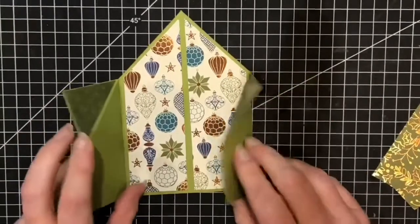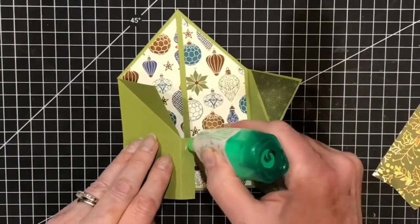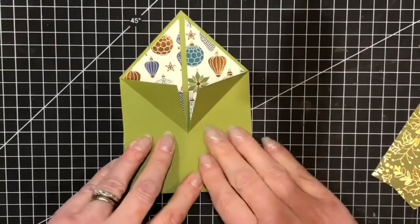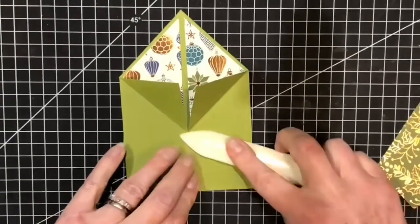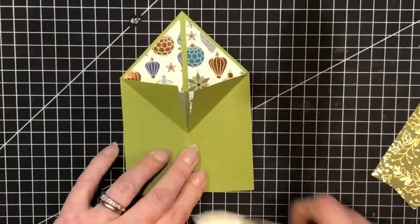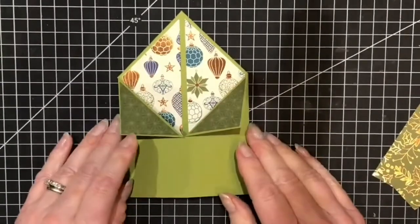Now that the inside panels are in, I'm going to adhere the front here with some Tombow and seal that. I always like to press with the bone folder just to secure it and let the fibres knit. And there is our tuxedo fold.